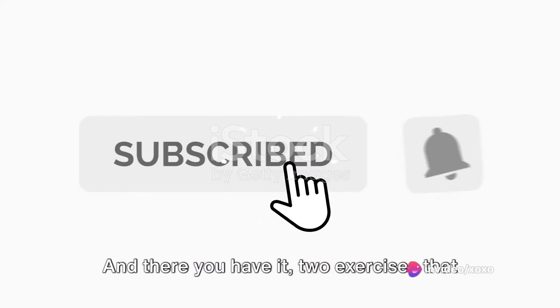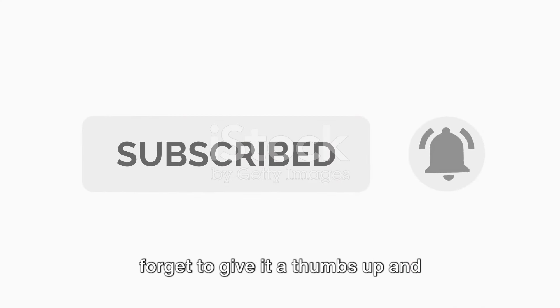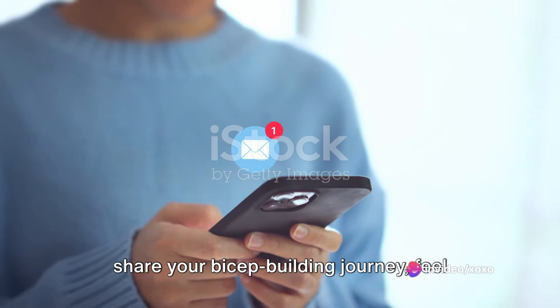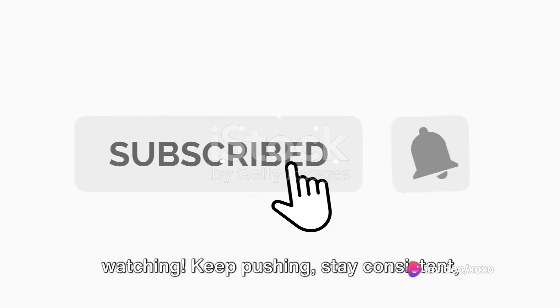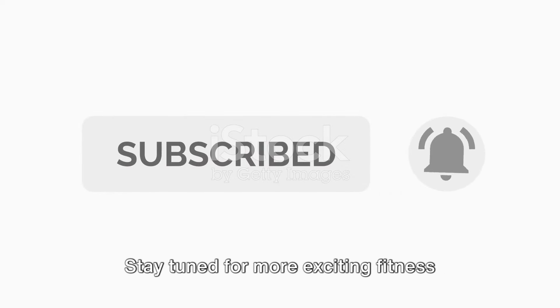And there you have it: two exercises that will blow up your biceps. If you found this video helpful, don't forget to give it a thumbs up and subscribe to our channel for more fitness content. If you have any questions or want to share your bicep building journey, feel free to leave a comment below. We'd love to hear from you. Thanks for watching. Keep pushing, stay consistent, and those biceps will be bulging in no time. Stay tuned for more exciting fitness videos, and we'll see you in the next one.